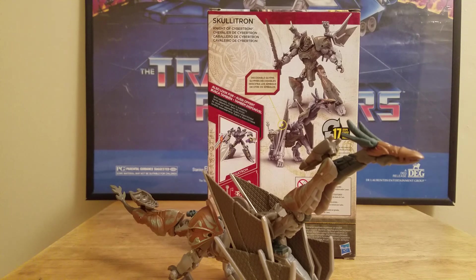Welcome to another one of my Transformers Last Knight reviews. As you can see, today I am reviewing Skeletron, and he is a really cool figure.